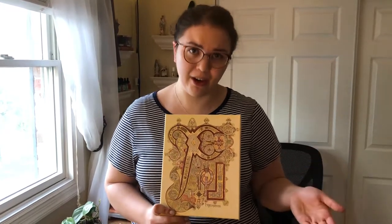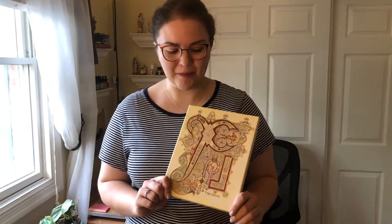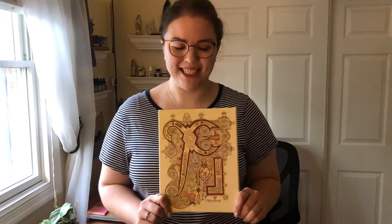Next I'd like to try printing it on nice quality paper and try applying the gold leaf to that. I'm hoping to offer some of these prints for sale, both on archival paper and on these gallery-wrapped canvases. So I hope you've enjoyed the process of the Chi-Rho being made — check out my website if you'd like any more information.